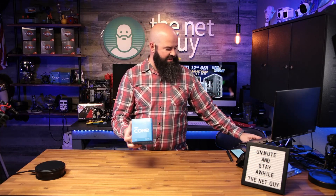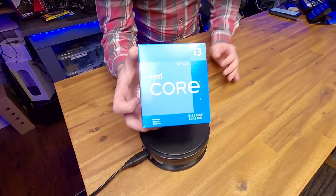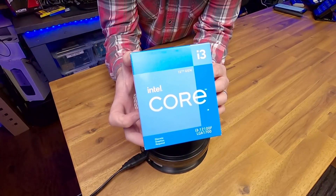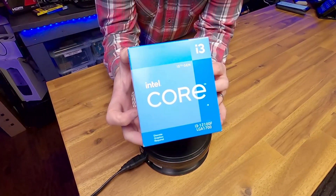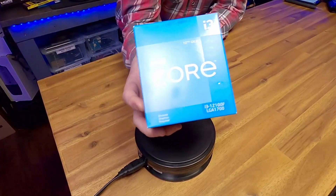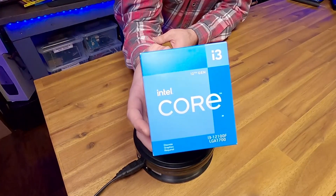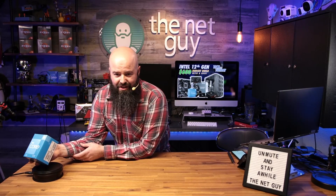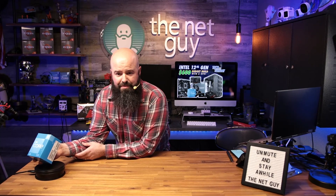That chip is going to be the Intel i3-12100F — this is an amazing value when it comes to chips. It uses the LGA 1700 socket, which is the new socket, so a lot of your old coolers are not going to support it. That's a big drawback — you might have to get an adapter if you've got a really expensive cooler. A lot of manufacturers are actually making adapters right now that you can buy.